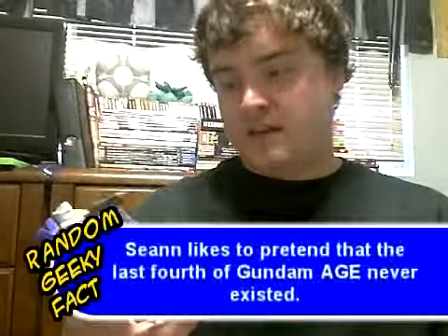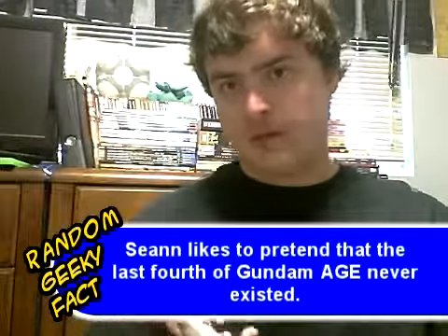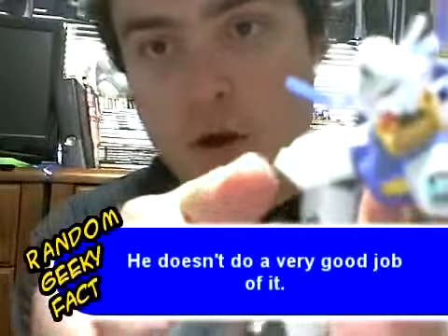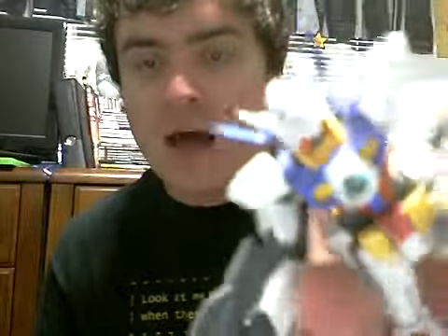It's the Gundam Age 1 from the newest show, Gundam Age. You may notice that I don't paint mine very much. A lot of the time you'll see mobile suits that have little black lines painted on where parts connect, painted on with small brushes or markers. I don't do that because I'm really bad at it.